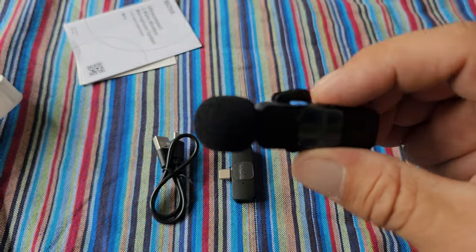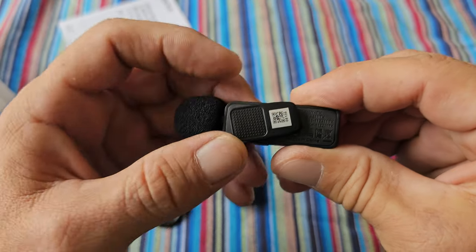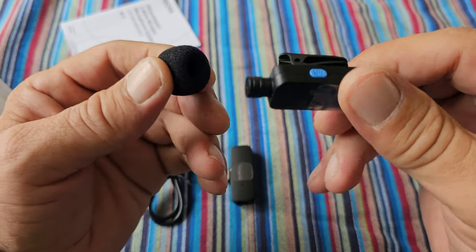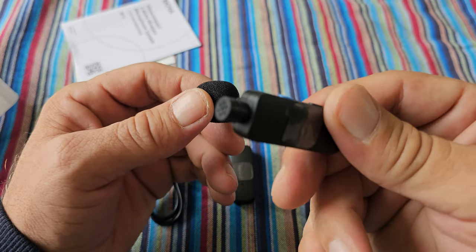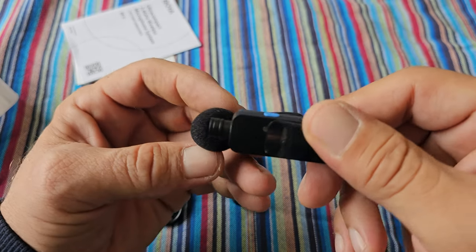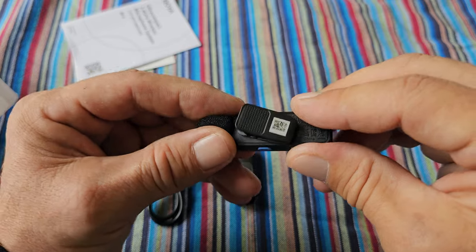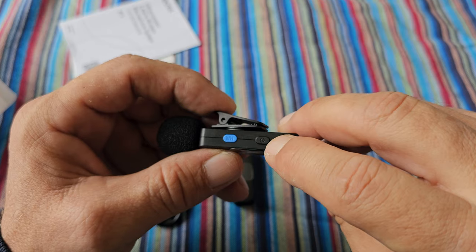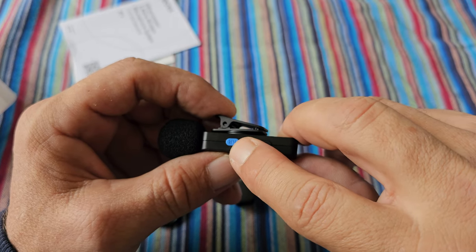Here we have the microphone with a 360-degree rotatable clip and a wind cap. As you can see, it's all made from plastic. It looks a little bit cheap, but if it works, it's fine.